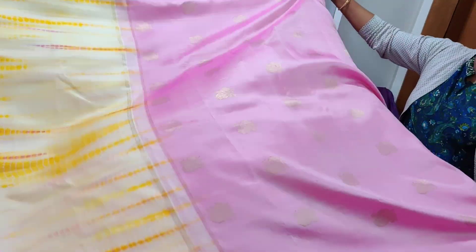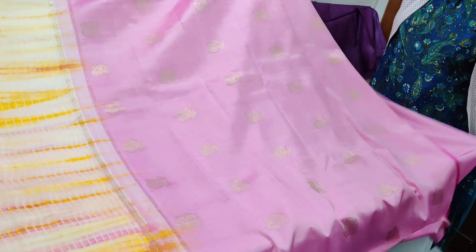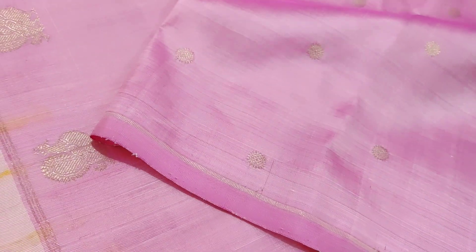That's an amazing pure zari kanjivaram with a contrast pallu and blouse — both the pallu and the blouse have pure saree open motifs all throughout. This is the blouse, this is the pallu, and here you go for the saree. It's very classy and neat.